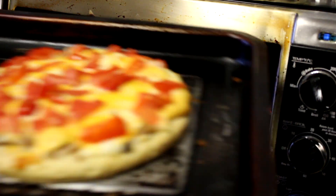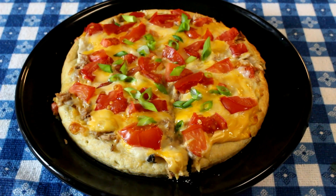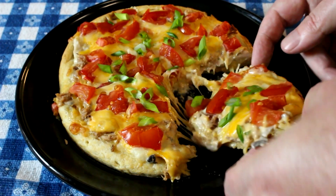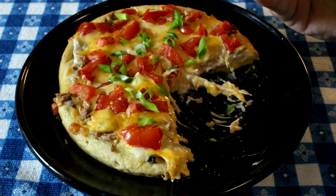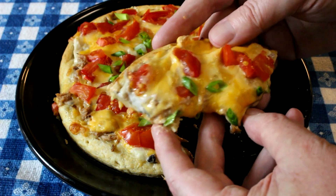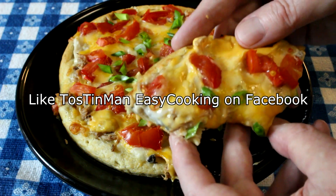Beautiful — let's get it out of there. There's my tuna casserole inspired pizza, or tuna melt pizza, whatever you want to call it. I'm hungry, so let's taste it. Oh yeah, it looks good — nice and cheesy and gooey. This is a winner winner tuna pizza dinner! Hope you guys will give it a try. Thanks for watching and I'll talk to you next time.